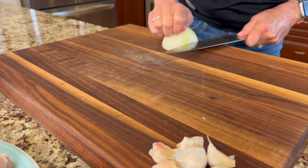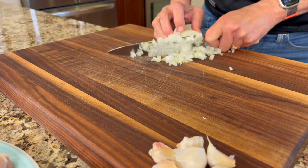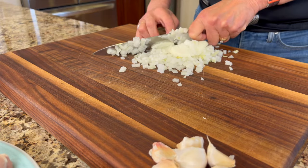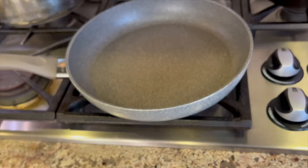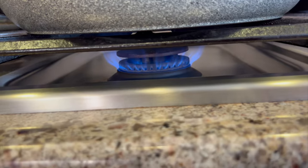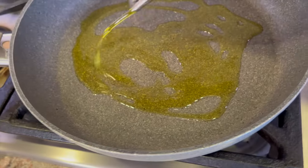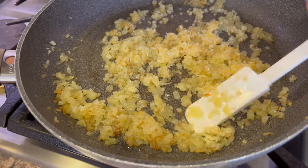We're going to start off our recipe by chopping up a yellow onion. We're going to cut it in half and then make a really super fine dice out of it so that it's nice and small. Then we're going to heat up a large frying pan over medium-high heat, add some olive oil — maybe about a tablespoon — and saute those onions for about 10 minutes.